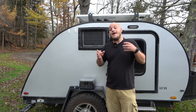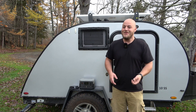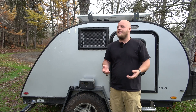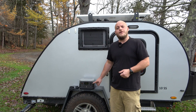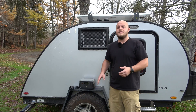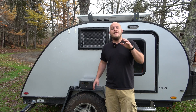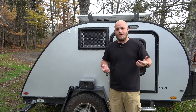EcoFlow Delta is obsessed with their X-Boost system. This comes with X-Boost turned on, which allows you to run a 600-watt load with a 1,200-watt surge. Do yourself a favor — open the app and turn X-Boost off. 300 watts with a 600-watt boost is perfectly acceptable for a system like this.